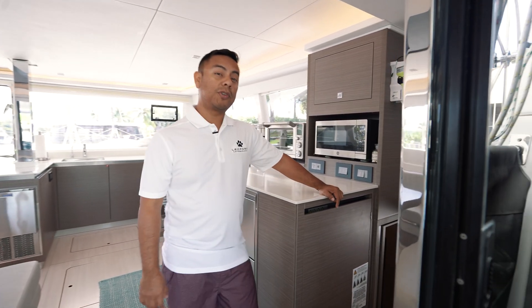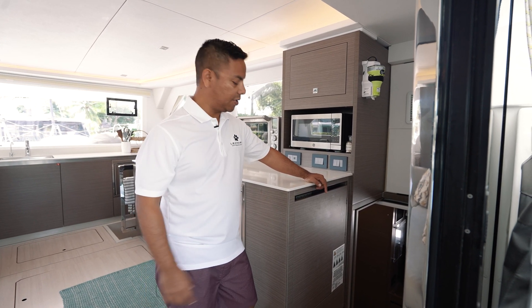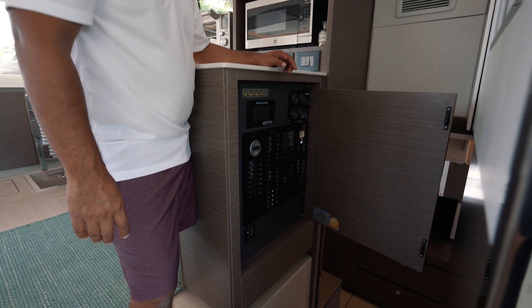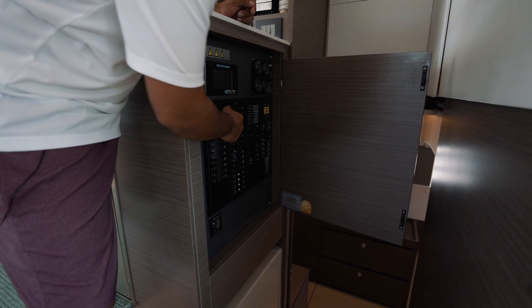Now we're going to go over proper shore power and how to connect to shore power at the docks. First, we're going to check to make sure that your shore power breaker is in the off position. Your main panel is located here in the salon by the stairs to the master cabin — make sure that your shore power is in the off position.